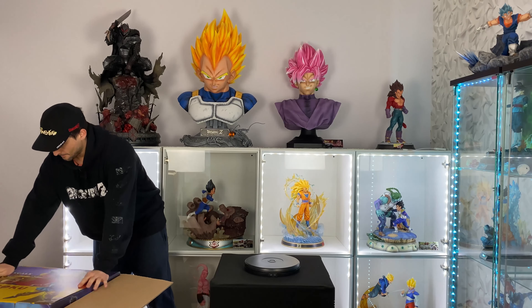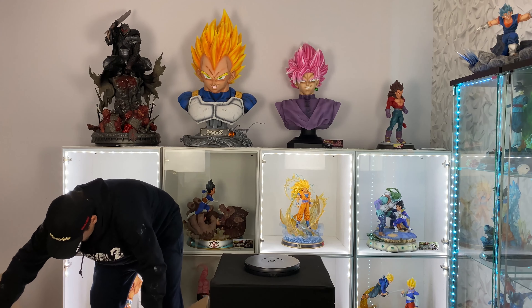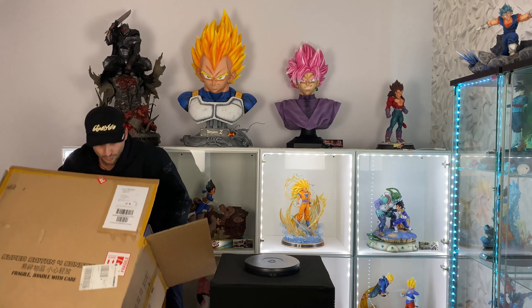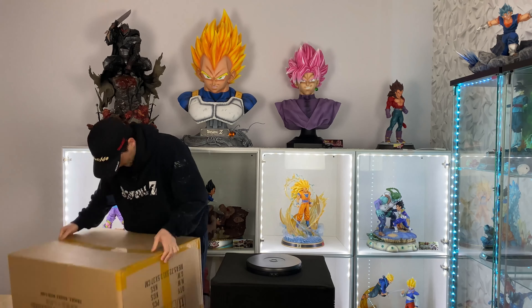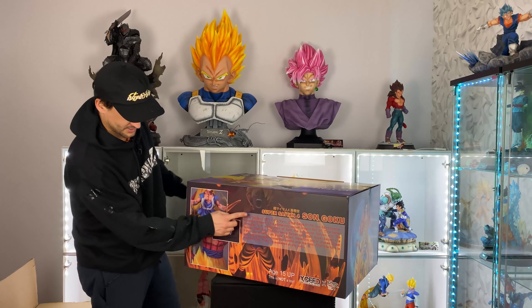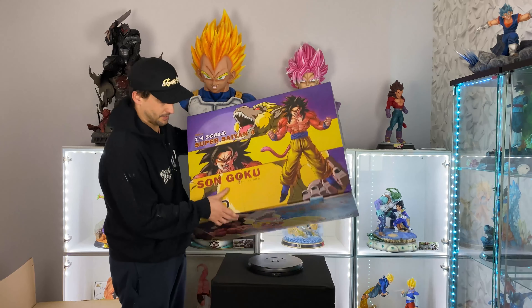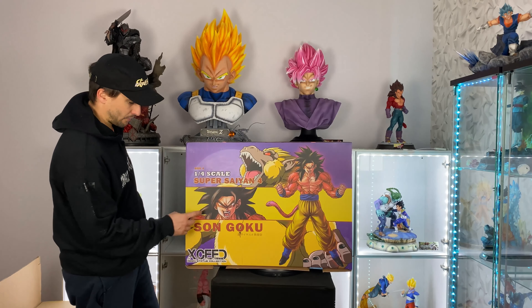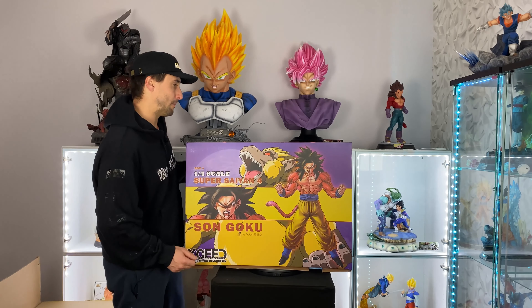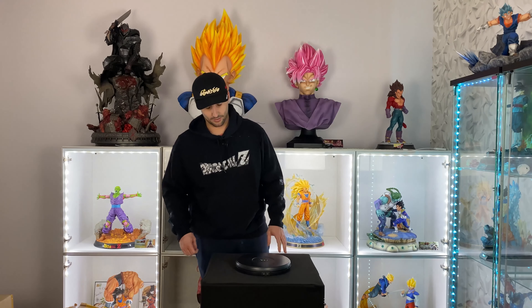I'm gonna show you the other box so you guys can get a closer look. The small box is Kid Goku and the big box is Goku 4. The only thing that changes between the two is the top — on the small one it's Kid Goku with the ape, and on the other one it's Adult Saiyan 4 Goku. Really, really nice art box. The reason there are two boxes is because that statue comes with a lot of pieces — almost like 20 pieces.